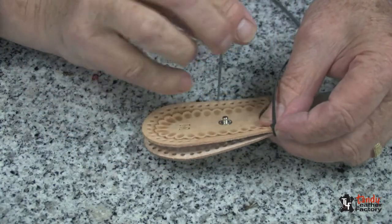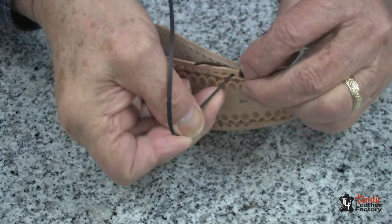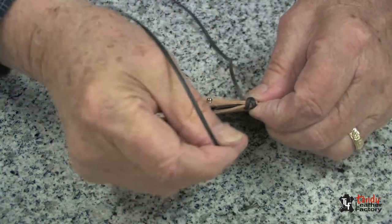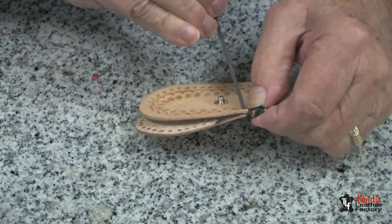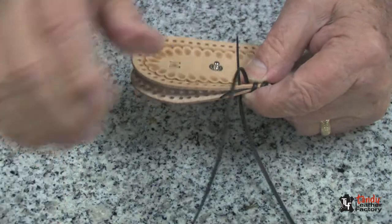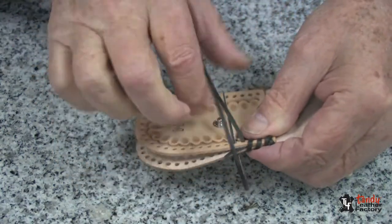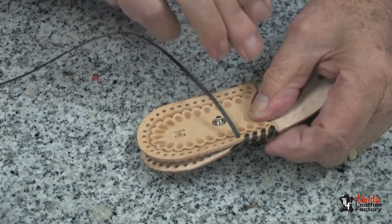And now I will go over the top, through the next hole, pull it up snug. I'll go through the next hole and do the same thing. And this is called the overhand stitch. I will just go over the edge as you can see. And many times this is called the whip stitch as well as the overhand stitch. And we'll just continue now and lace all the way around.